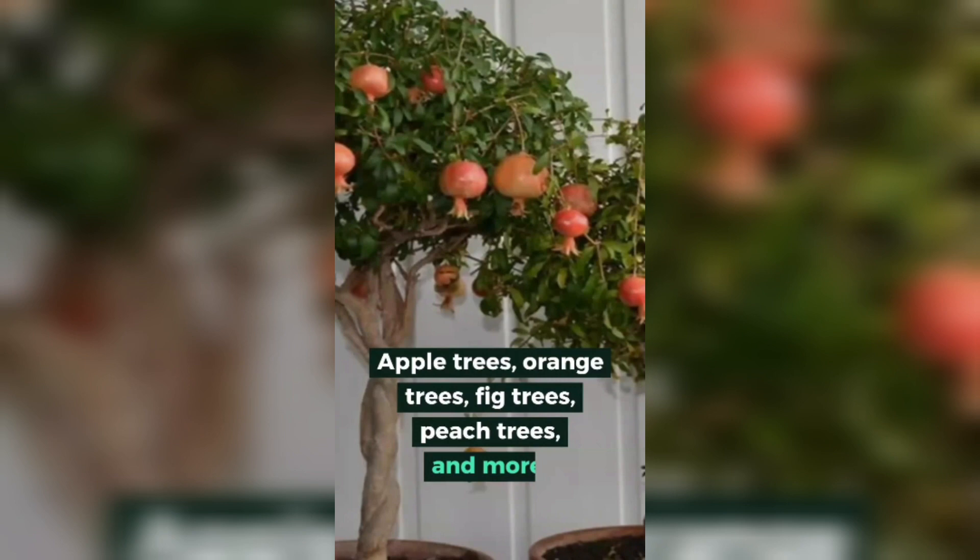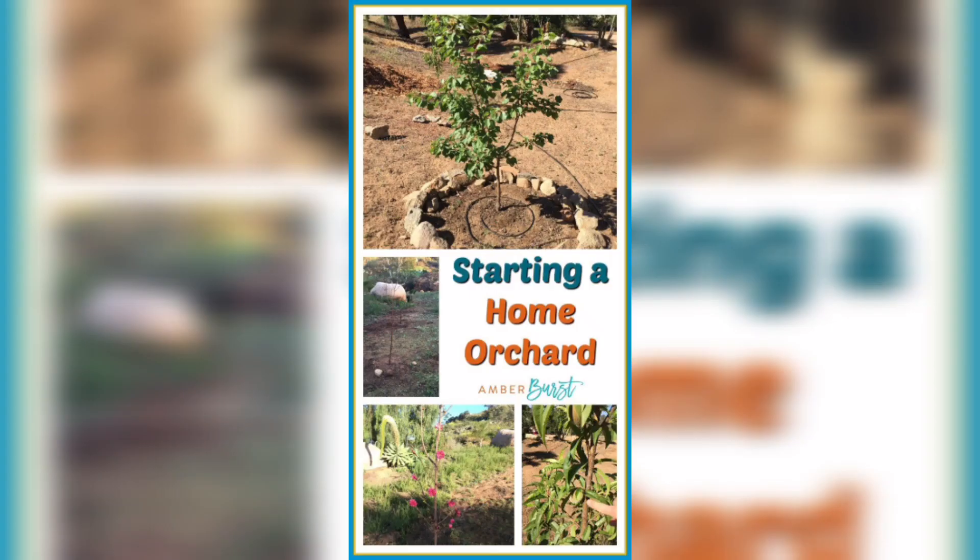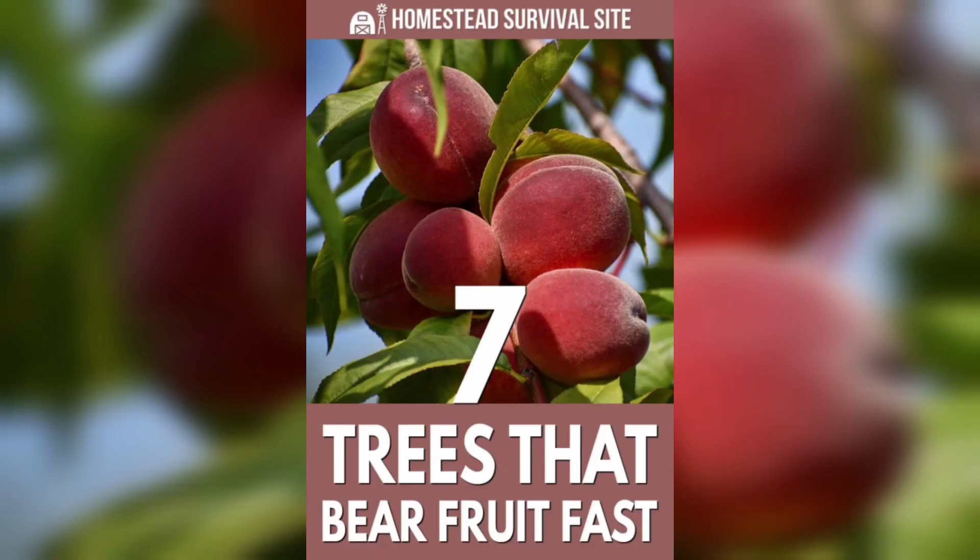The first consideration: fruit trees need full sun, which is six or more hours of direct sunlight per day.